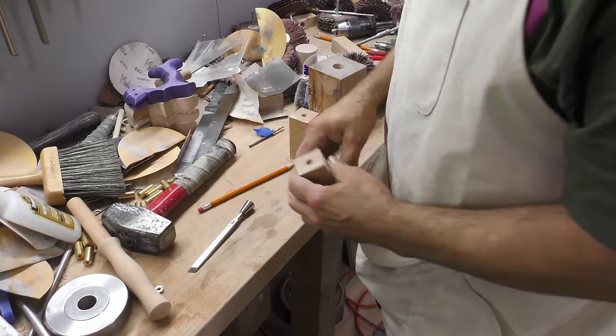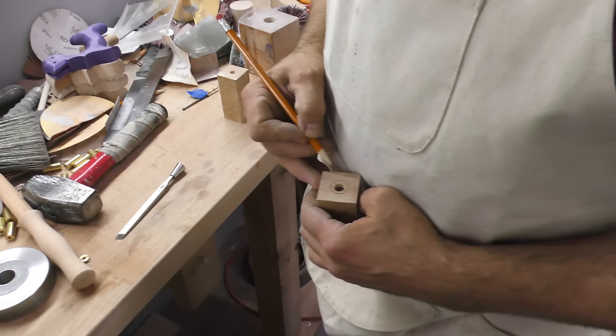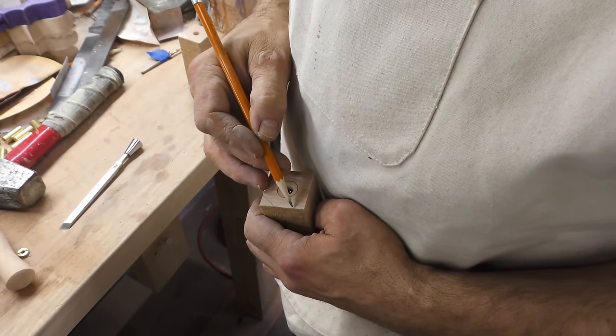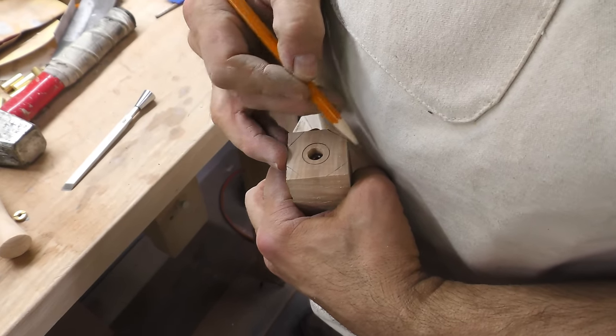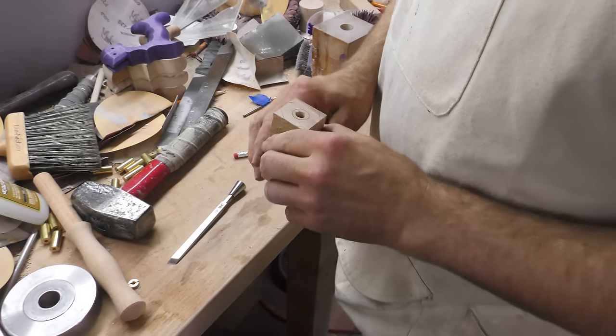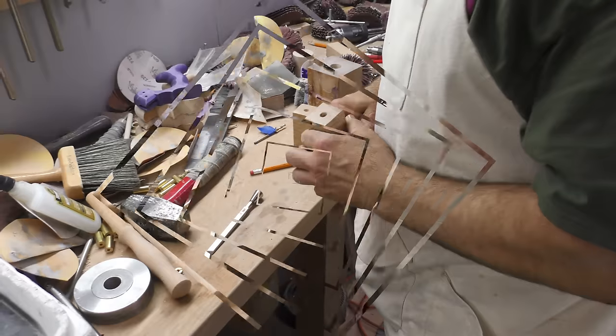If you wanted to, you could cut the corners off — it's kind of a dangerous operation, but you could do it on the table saw or the band saw. You could even do it with a plane, knock those corners off. But you do a little bit of turning and you can get pretty accustomed to taking them off on the lathe without an issue.